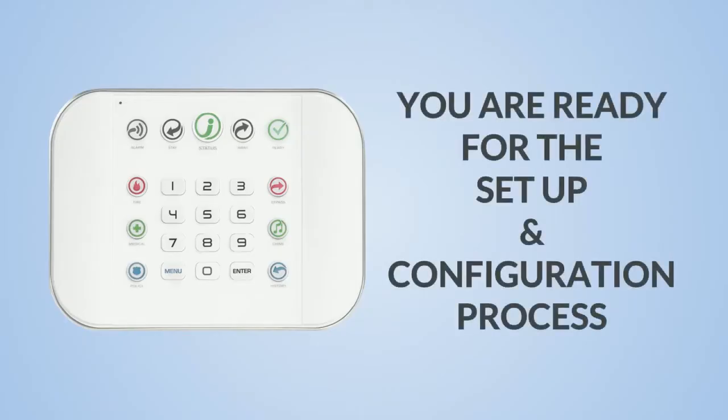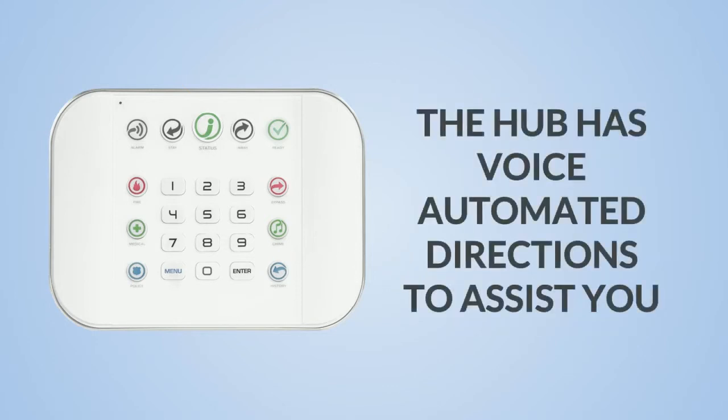Once the Hub has power, we can start the setup and configuration process. The Hub has voice-automated directions to assist you.